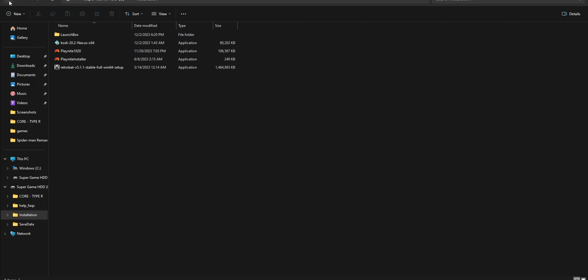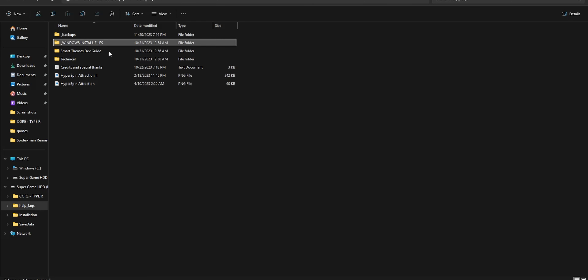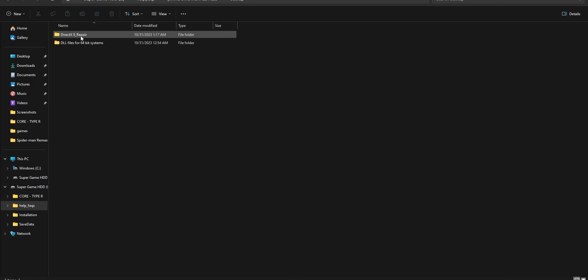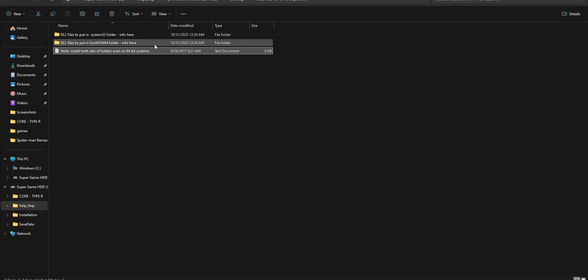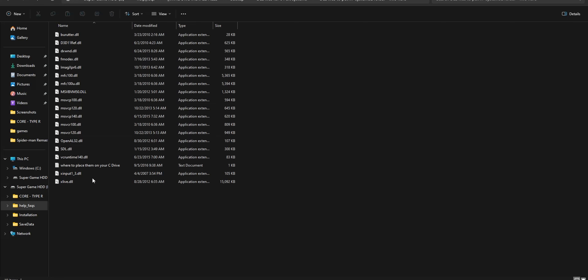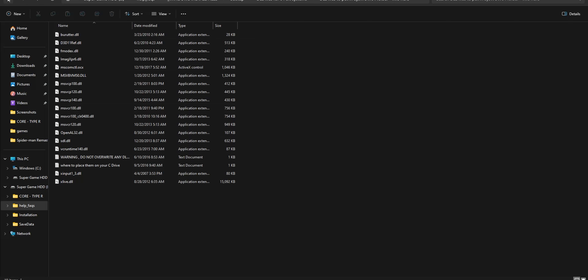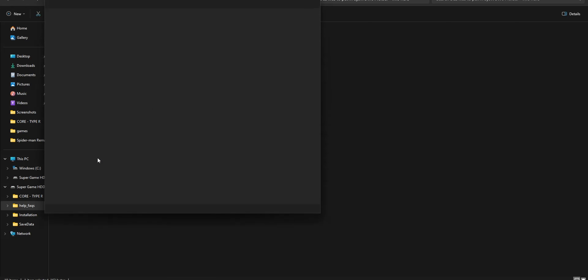Going back, you're going to see another folder that says Help FAQs, and in here you're going to find Windows installation files. Now these are the ones that might give you a false positive if you run this through your antivirus, because some of these are used to get cracked games to work. All you have to do is follow the written instructions, don't overwrite anything — it's pretty easy, pretty much drag and drop, as long as you read the text documents in here first.